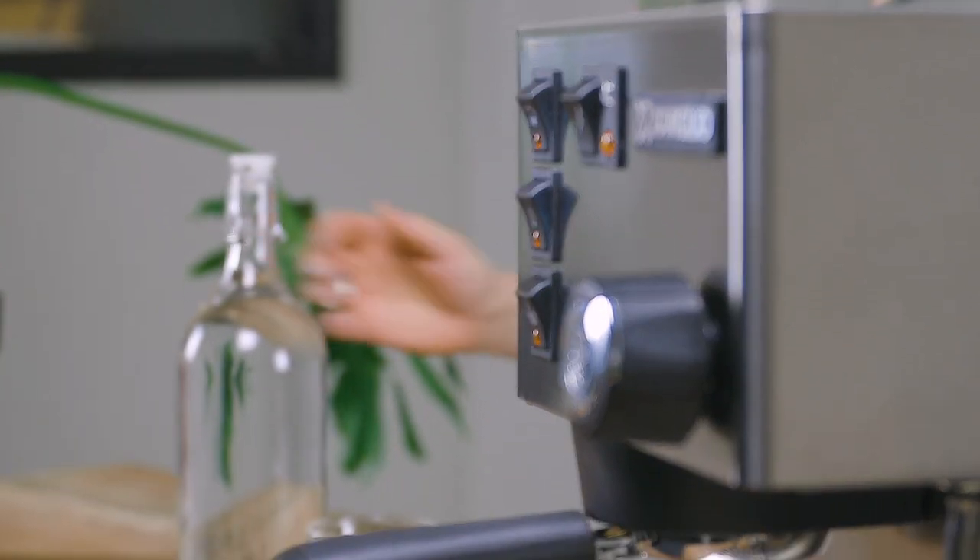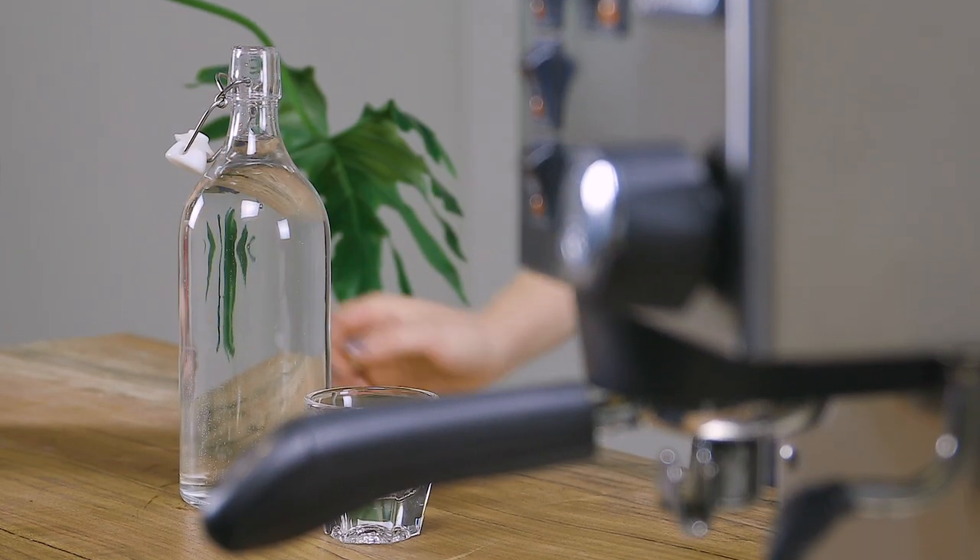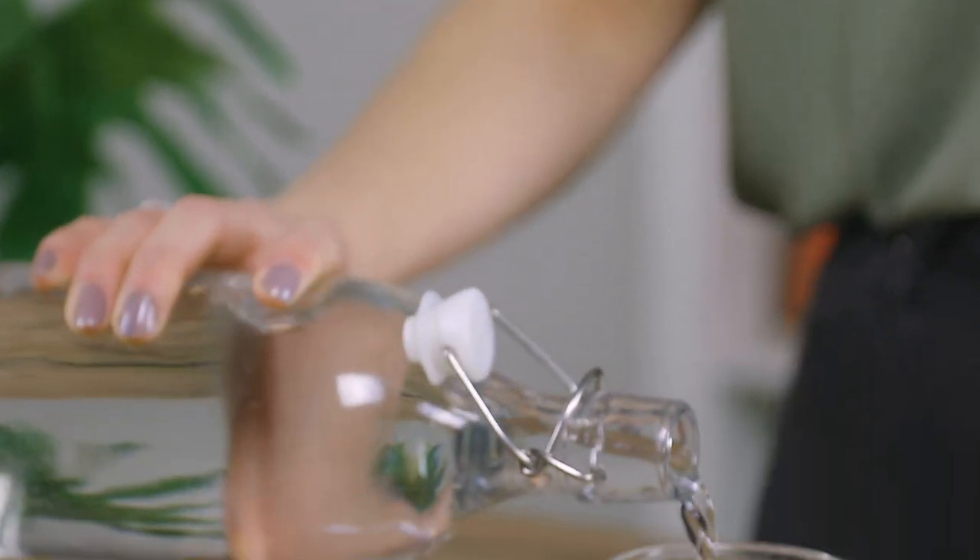The water you run through your machine will not only affect the taste of your espresso, but will have a significant impact on the health and longevity of your machine. Our tech department often sees machines come in for repair with issues that could have easily been avoided by simply paying attention to your water.